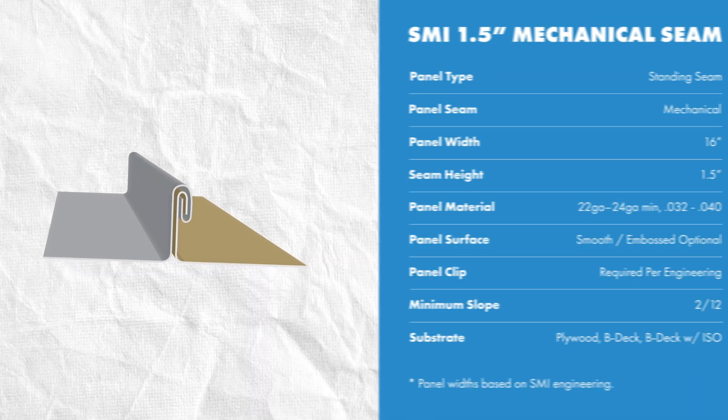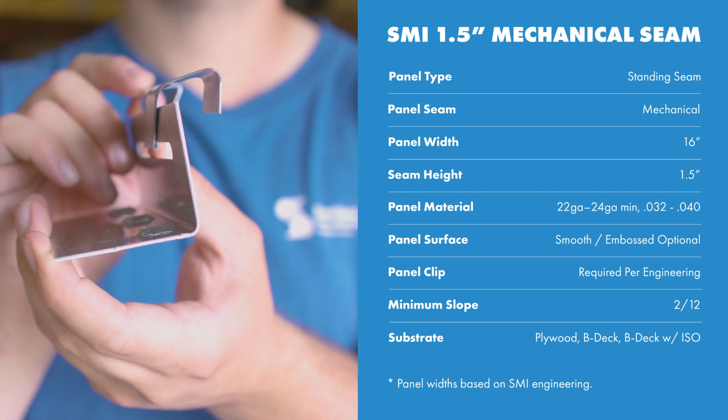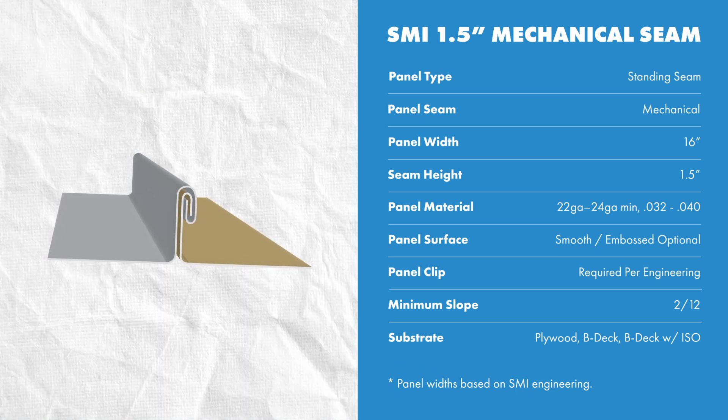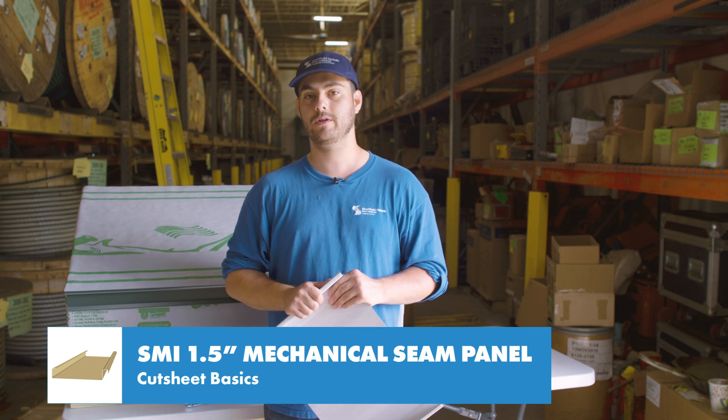It's a standing seam mechanical lock system, which means it's installed with hidden clips and fasteners on the male leg, and the female leg is seamed to the male leg to engage the panel. It has a maximum 16 inch panel width when formed with steel or aluminum. It can be formed with 22 gauge to 24 gauge steel or 0.032 to 0.040 aluminum. If you use the same material in a heavier gauge or a narrower width panel, the engineering is still valid. This panel uses approximately 4 inches of material to be formed.